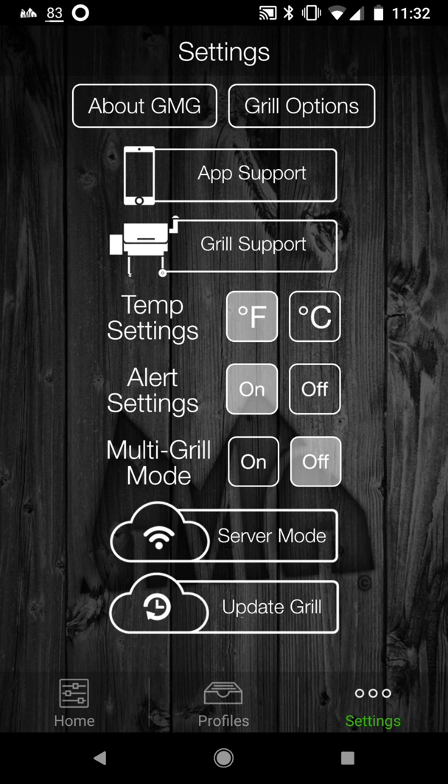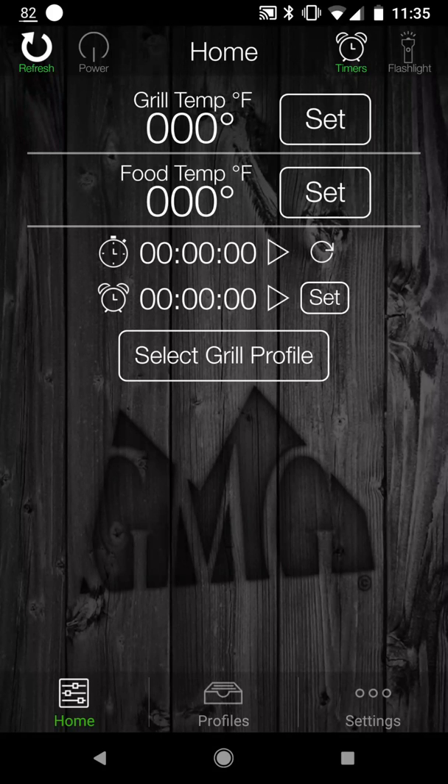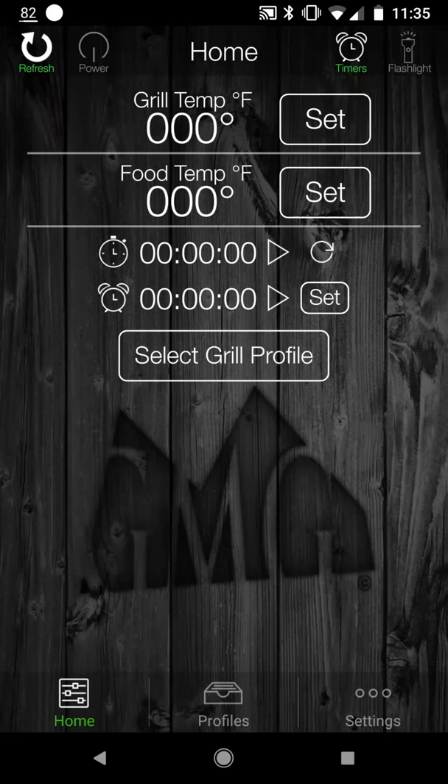Server mode — I'm going to go into that now for the first time. This is supposed to connect me to the Green Mountain server so I can control my grill through it. After clicking on server mode, it pops up a screen showing your current Wi-Fi connection information and mentions that server mode extends the availability of your connection to the grill. You click connect and you're in server mode — now I could potentially be away from home controlling the grill. However, when I click refresh, it says the grill has not connected to their servers.